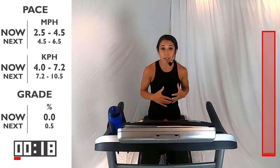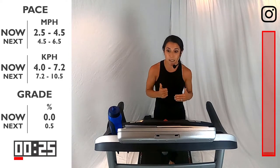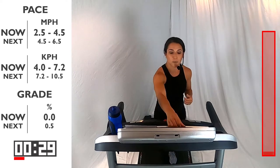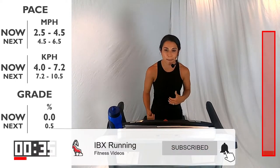Today's workout, we're going to be doing interval training. We're going to be doing different times throughout the workout and changing up that speed. This is a beginner slash intermediate workout, so keep yourselves moving. Making sure that we're breathing — we're just warming up that body, getting it moving.